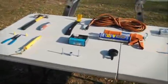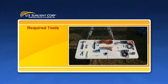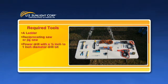The guide includes a required list of tools to complete the installation, so let's take a look. To properly install your new solar-powered attic fan, you will need the following tools: a ladder, a reciprocating saw or jigsaw, a power drill with a half-inch to one-inch diameter drill bit, and one two-inch deck screw and screw bit.